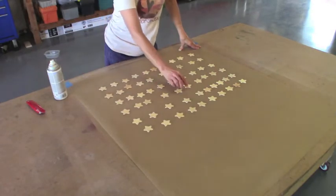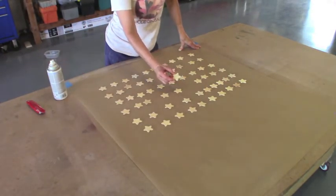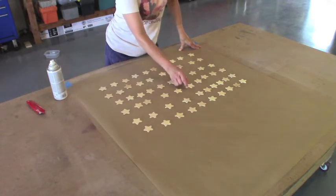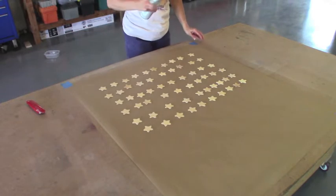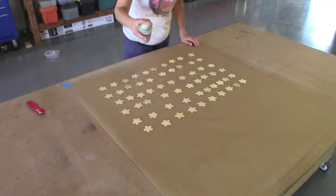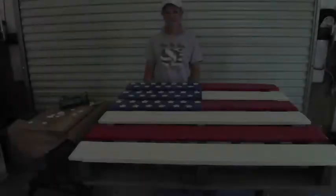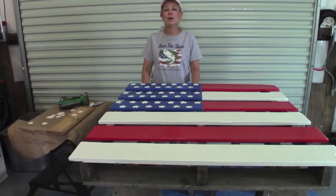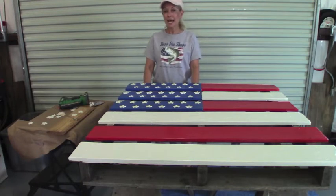Now I'm going to spray paint some little cut-out stars that I purchased from Hobby Lobby. Now we are on the last step of the project. I painted these stars yesterday and I have laid out the stars the way I think looks best.